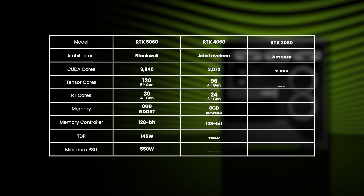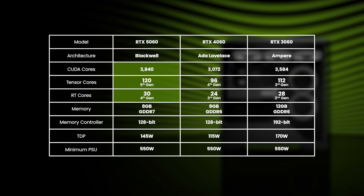NVIDIA's amazing new GeForce RTX 5060 graphics card is now available at SCAN. The 5060 is the lowest priced model of the 50 series so far and has a whopping 25% more cores than the 4060 and 7% more than the 3060.